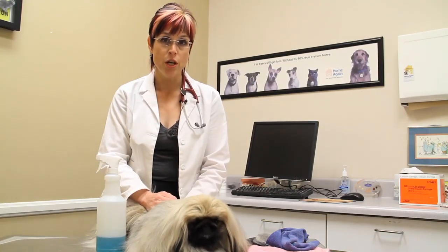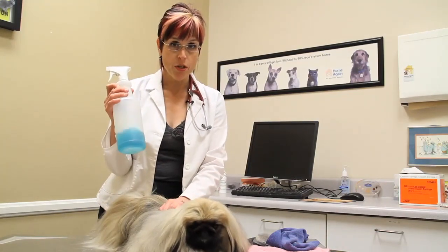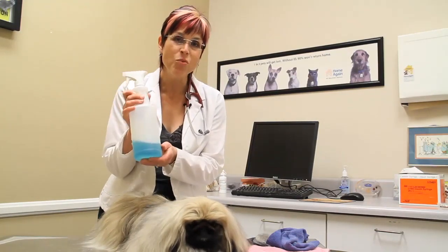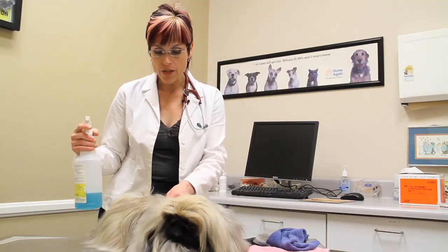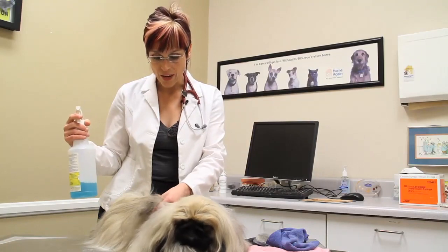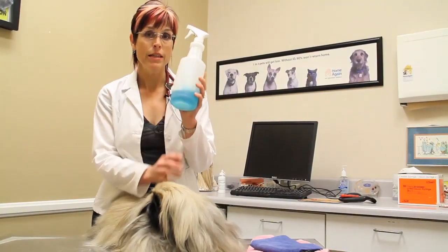Now there are two types of waterless shampoos that we can use in dogs. One is a water-based or fluid-based waterless shampoo. You would use this when you have a perfectly groomed pet and you've found a little soiled area, and what you're going to do is take the dry shampoo.